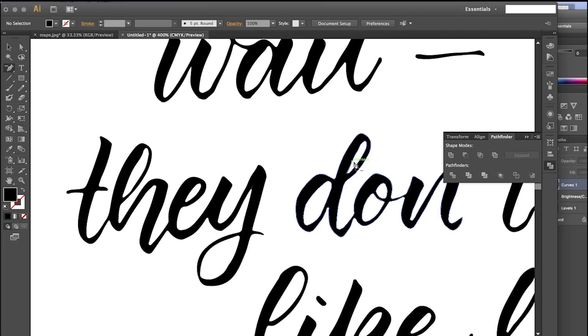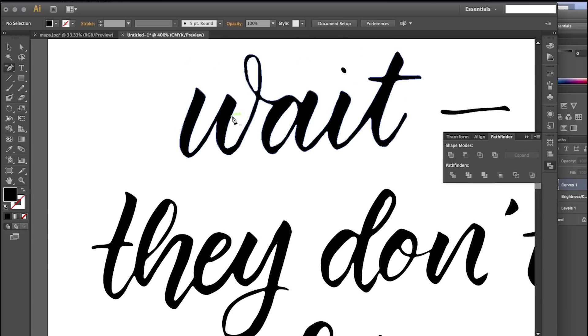You can check out my process right now — I'm going to speed it up so you can see it done in about a tenth of the time, just so you can see what I do from beginning to end.